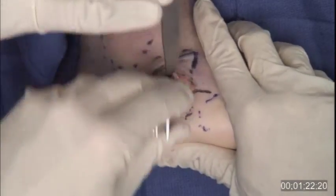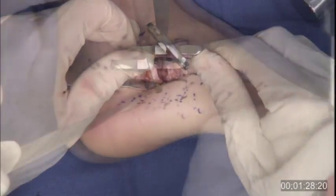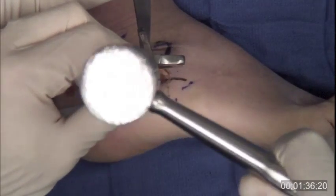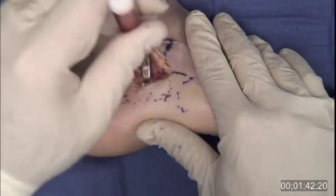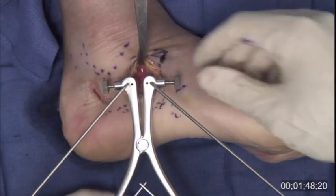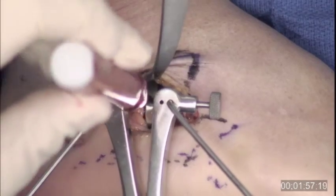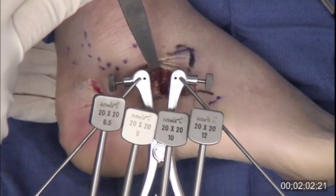The osteotomy can be opened with a lamina spreader or pin distractor. The appropriate amount of distraction is confirmed clinically and radiographically, and trials are used to select the appropriate size BioSync Evans wedge. The wedge should completely fill the osteotomy without protruding beyond the cortex of the calcaneus. The thumb screws of the Arthrex pin distractor prevent migration of the distractor with tension. Integrity of the medial cortex at the osteotomy site can be confirmed by direct visualization. Multiple wedge sizes are available to ensure a proper fit.